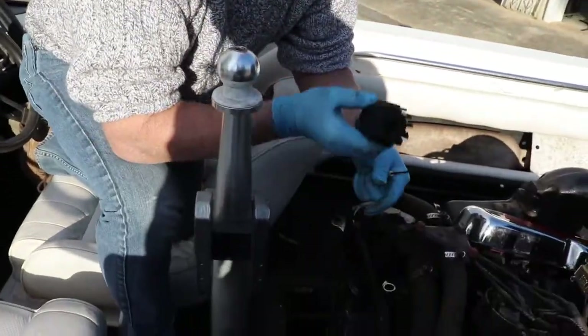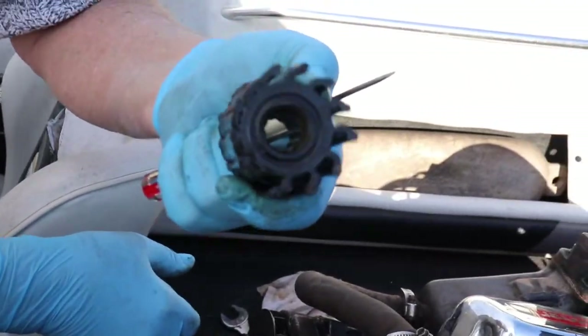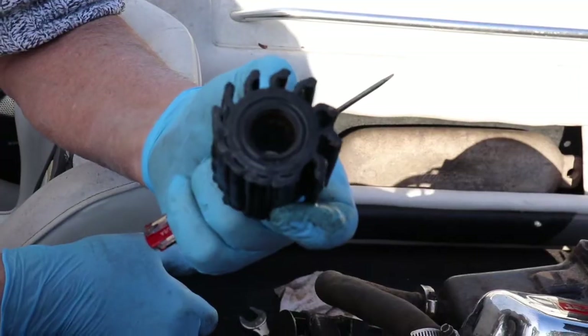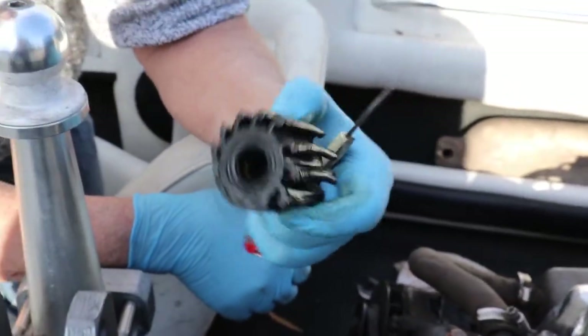You can see this impeller has been in for about two years and it's got a memory — you can see the flat spot. This boat hasn't been run very much, but it's definitely time for a change on this.